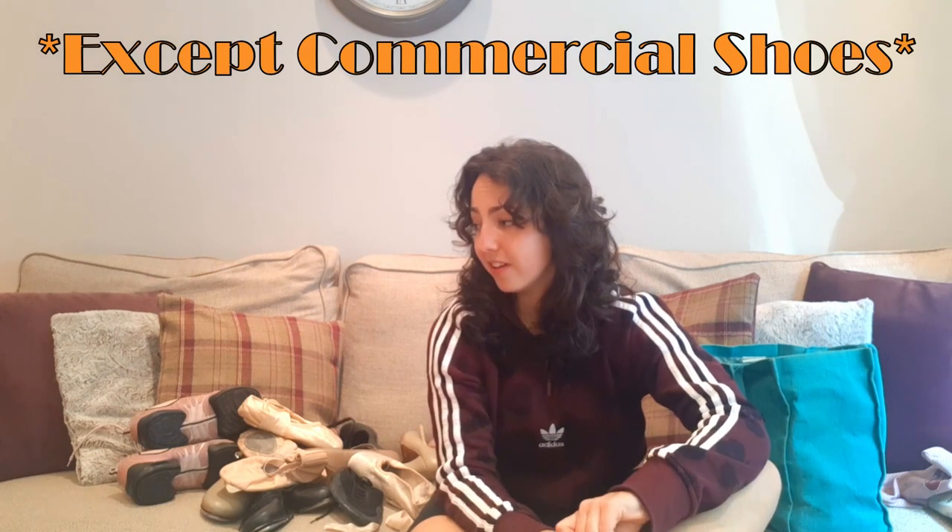That's all the shoes I have! If there are any shoes you think I should try, or any shoes you like or dislike with a different opinion to mine, drop a comment. Thanks for watching — if you liked this video, give it a like and a thumbs up. Subscribe to my channel if you want to see more, and pop over to my Instagram and give it a follow. See you next week!